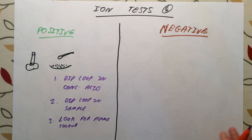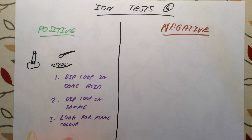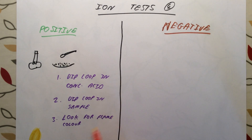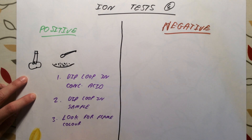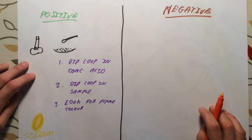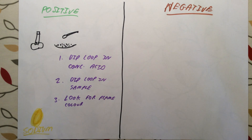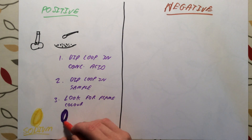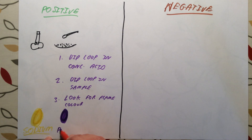There are four flame colours you need to know — not too many to remember. If your flame burns with a lovely yellow colour, this is going to be the sodium ion. If it burns with a lilac flame — a kind of pale purple or pink — that is potassium. You must say lilac, not purple.